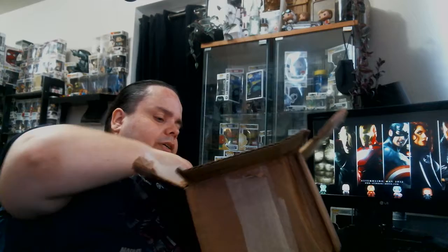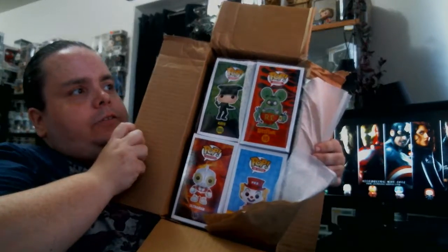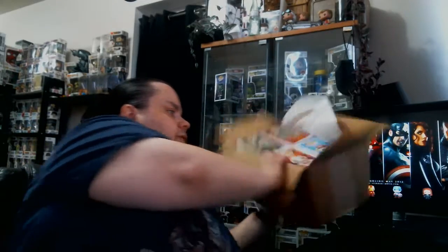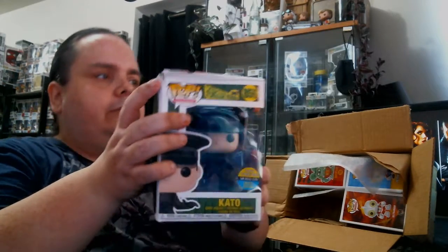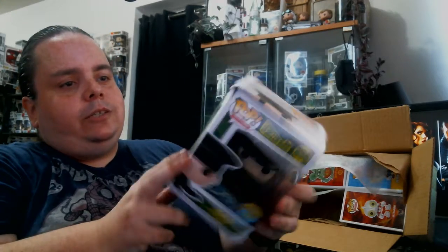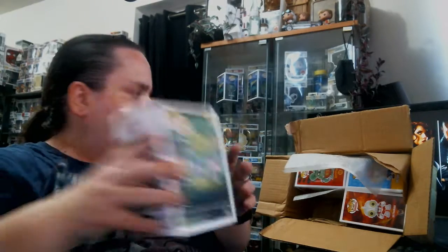Well, it's not too promising, but it could be worse. As you can see from the inside, looks like Kato took the beating of it. Let's take a look and take these out — we'll start with Kato here since he looks like the worst of the wear. There is Kato. As you can see, the box is damaged. Definitely will not be able to trade this.